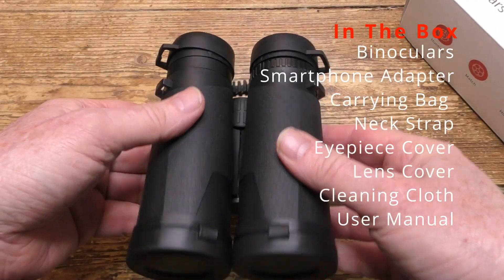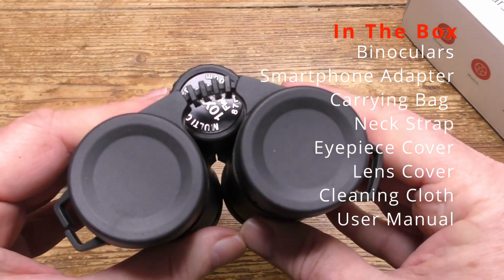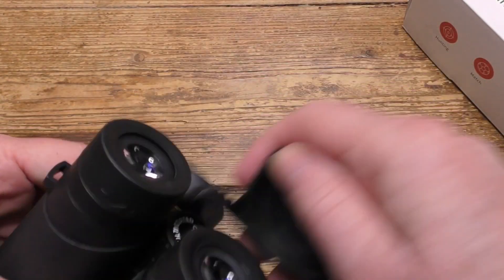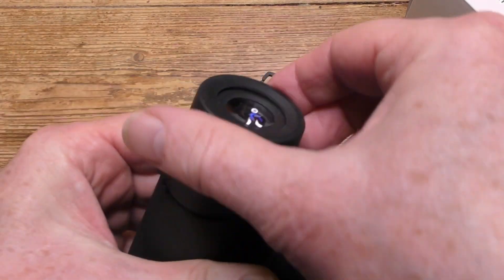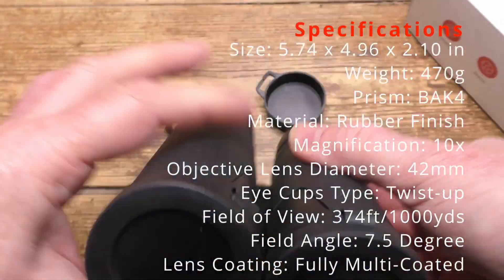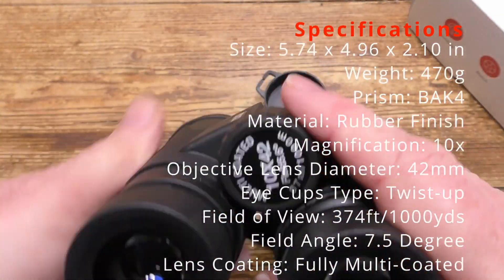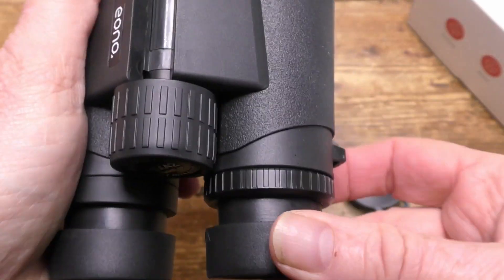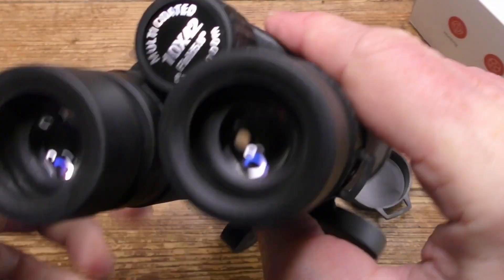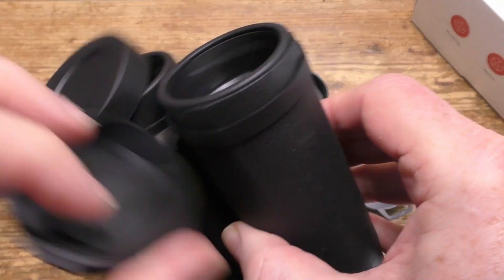Let's look inside the box. Here are the binoculars themselves and they're tough, well made, robust and clearly fine for long-term use out in the field. They're fully waterproof with a rubberized body. You can see the eyepieces are glasses friendly. The lens covers can be removed and there's dual mode focusing in the centre wheel and a right hand diopter adjuster. So it's well made and built to last.